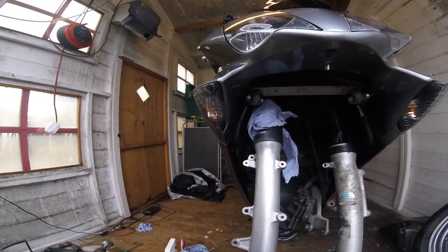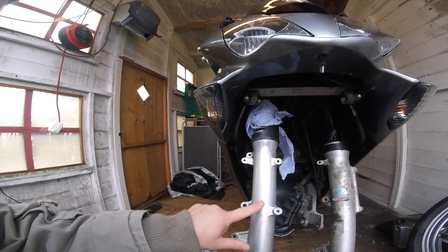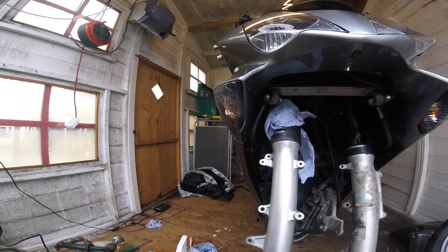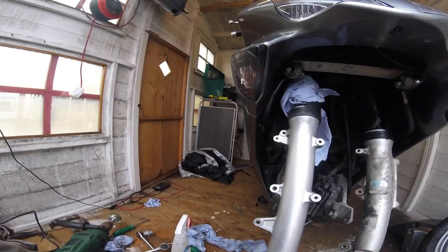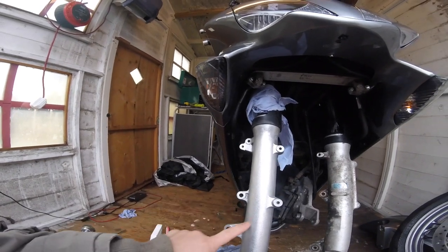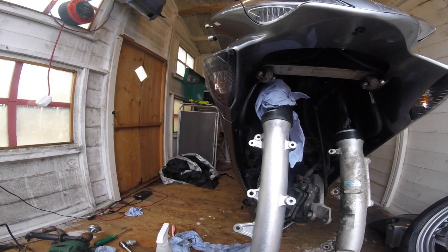Then all I do is give it a little rub down with ACF 50 and it'll stay like that for about three years. After about three years I give it a little clean with some wire wool and that's it. Every single bike I've had, that's exactly how I've cleaned the forks.